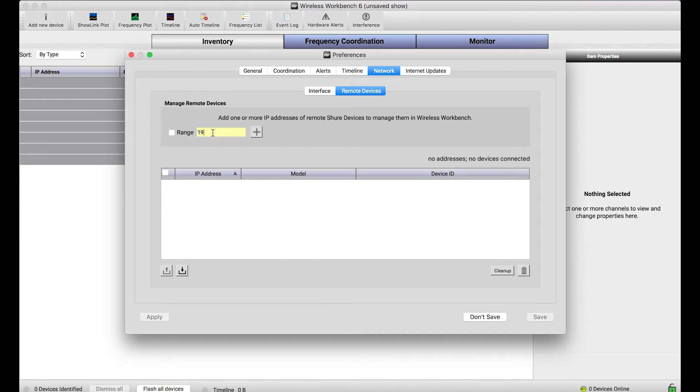So if you know the IP address of your devices, you can enter them in one at a time. That might be a bit cumbersome, and I don't know the exact IP addresses of the devices I want to connect to, but I know that they're in the .203 range.